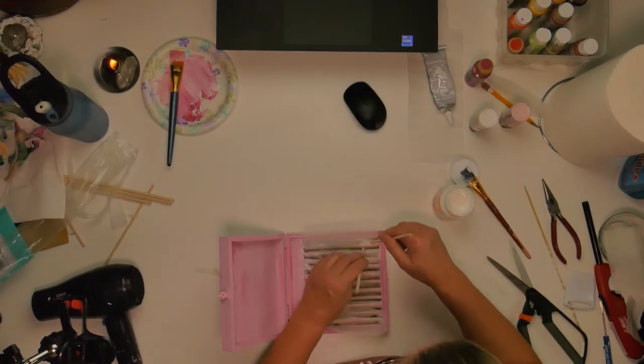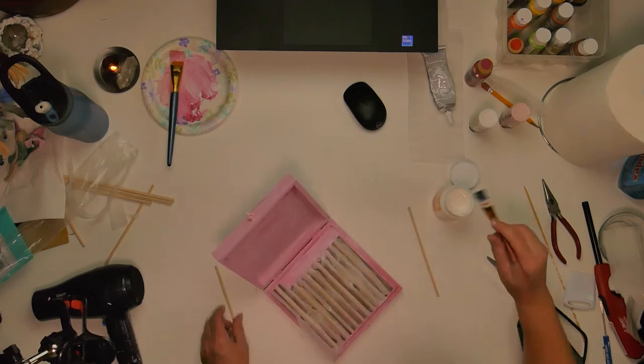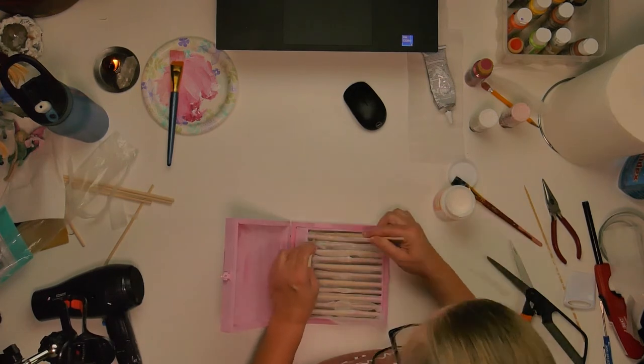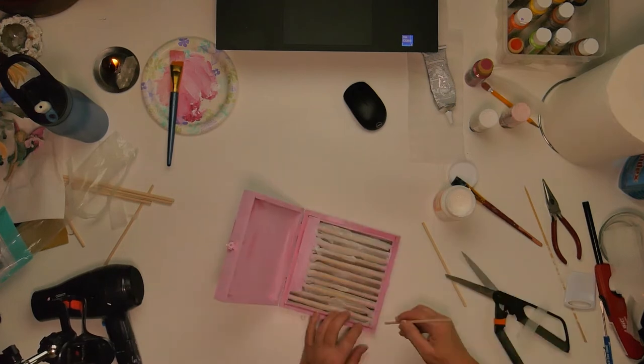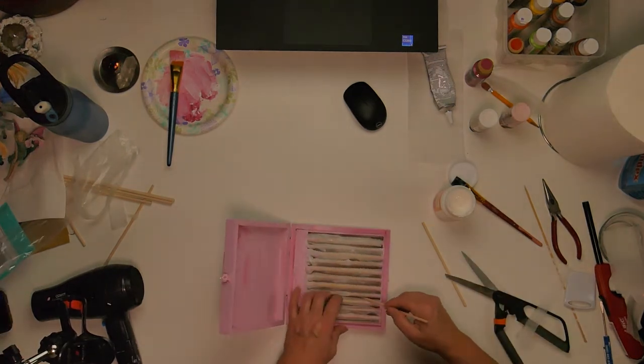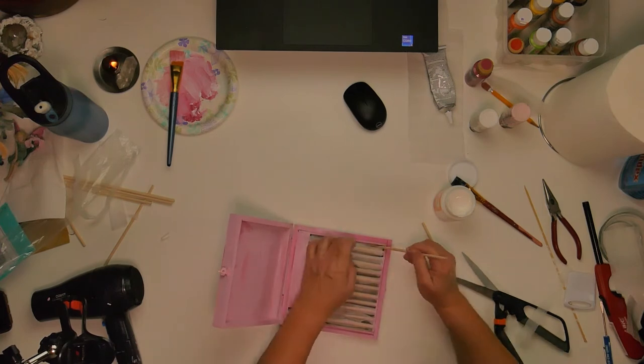So what this packing foam material does, it gives a little bit of a cushion over the dowel rods and gives it more of a softer shape, so that when I go to put the black material over it and push that in, then there's spots for you to put your rings in.